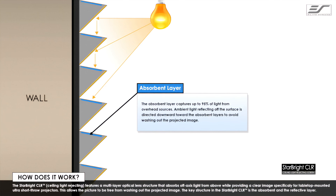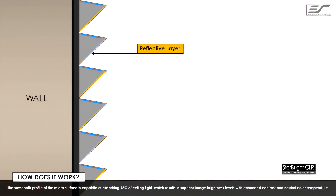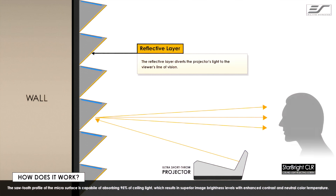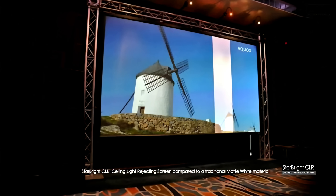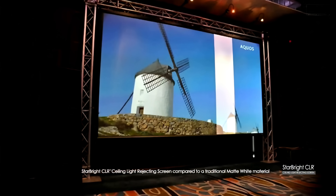The key structure in the Starbrite CLR is the absorbent layer and the reflective layer. The sawtooth profile of the micro-surface is capable of absorbing 95% of ceiling light, which results in superior image brightness levels. The Starbrite CLR can increase contrast by 100 times that of a matte white screen.